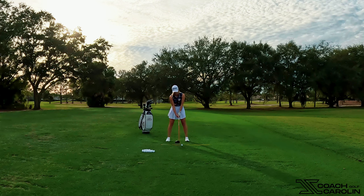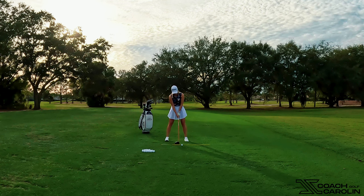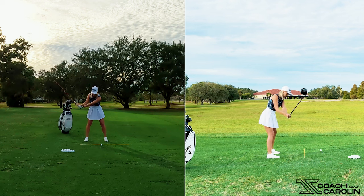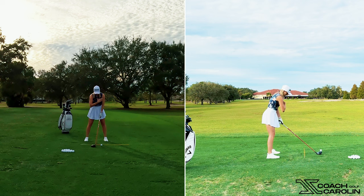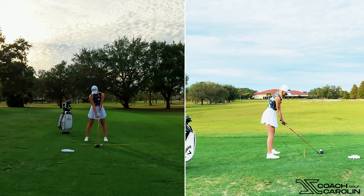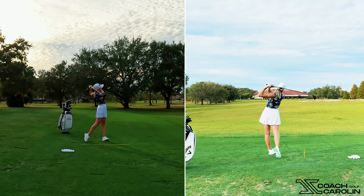Set up again with the same checkpoints: ball position, K position, hand position, grip, and head. Then I'm going to open my stance a little bit — aiming a little more left of the target — and open my shoulders slightly while keeping the club face pointing at the target. All I need to do now is swing along my body lines, which promotes a more out-to-in motion. Because my shoulders are pointing left, taking my hands straight back relative to my shoulders will produce that out-to-in path — which gives us a fade.